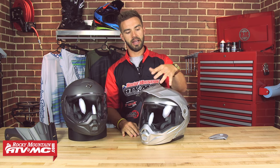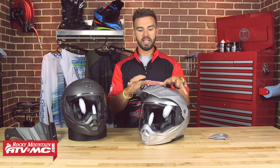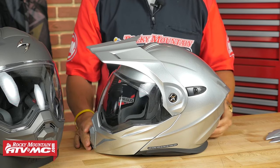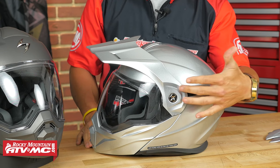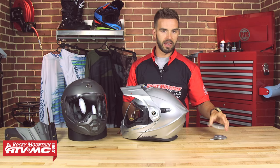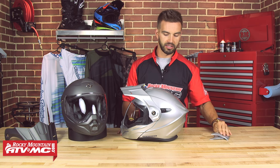Now let's talk about the visor. It's not adjustable, but it is removable if you want to run this as a street helmet. Removal is simple — on each side you have one screw, which you can undo with a flathead screwdriver. You just unscrew those, pop it off, and replace the mounting points with the included plates to give it that nice clean look.